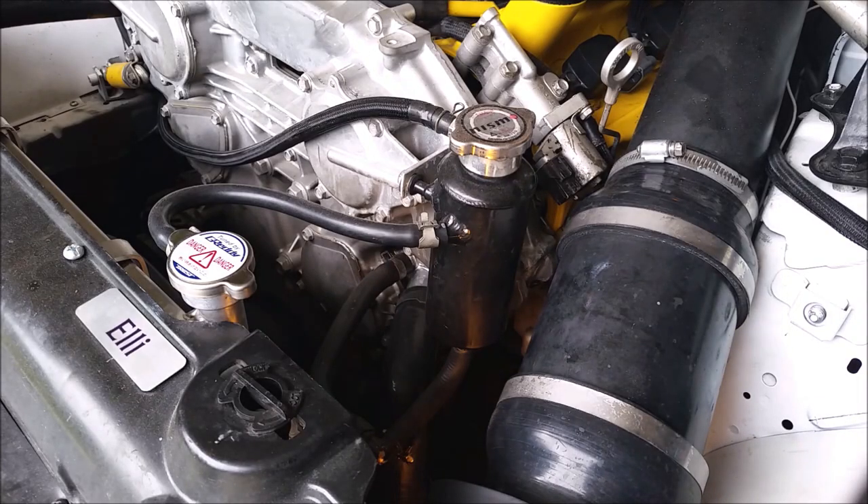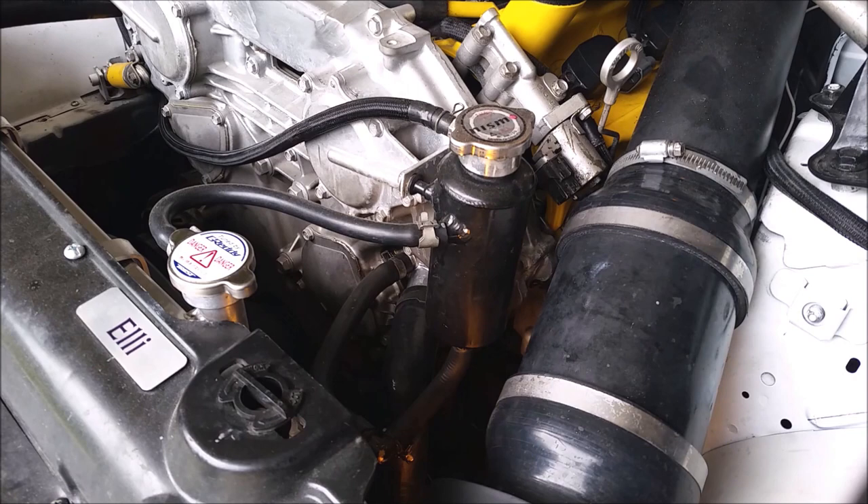The benefits of having a coolant swirl pot are reduced coolant temperatures and a coolant system that is constantly bleeding itself, because the last thing you want in your coolant system is air.